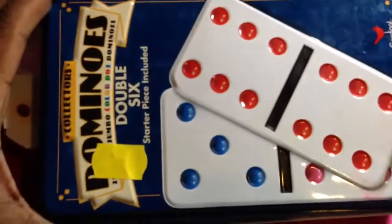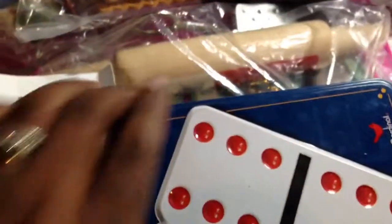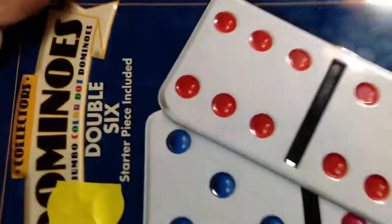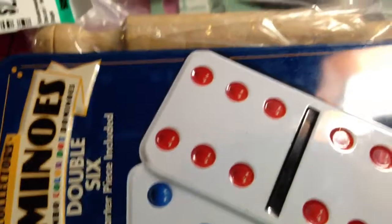I got this set of dominoes for $0.50 — these are the regular size. I'm doing this without my tripod again because I was too lazy to set it back up, so I can't get it fully open, but these are the regular size dominoes.